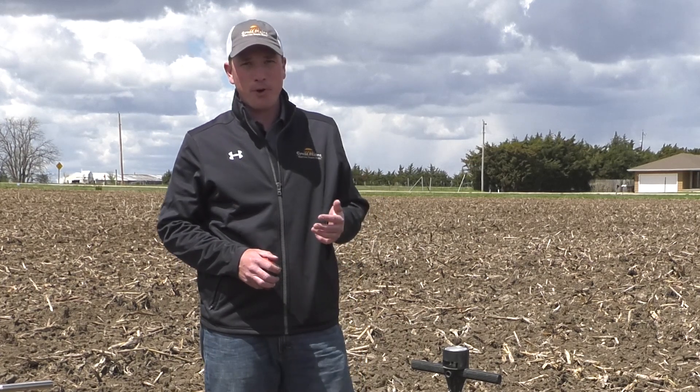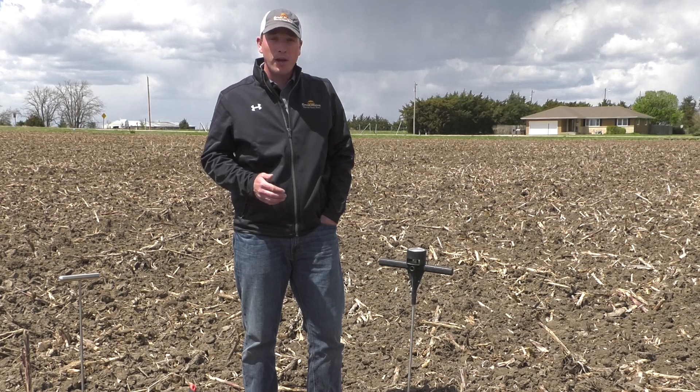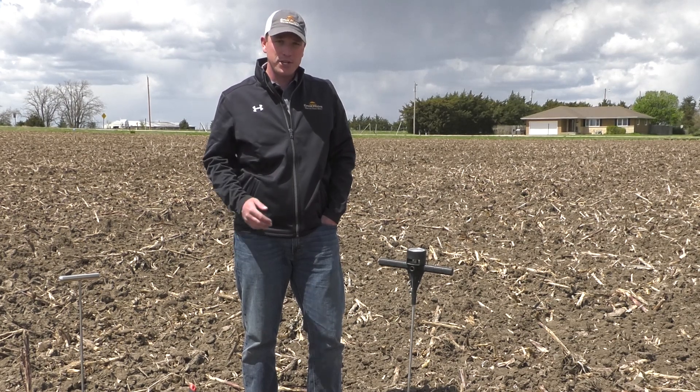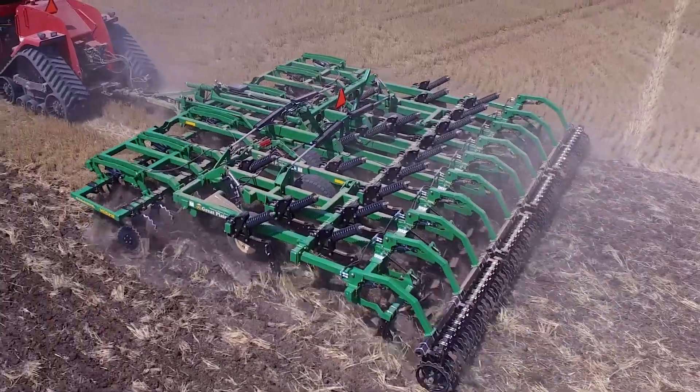If this deep compaction is not dealt with, it's going to continue to limit our water infiltration as well as our crop growth and root development for years to come. So this compaction needs to be dealt with later on this fall with a deep vertical tillage tool such as an inline subsoiler, a turbo chisel, or a max chisel.